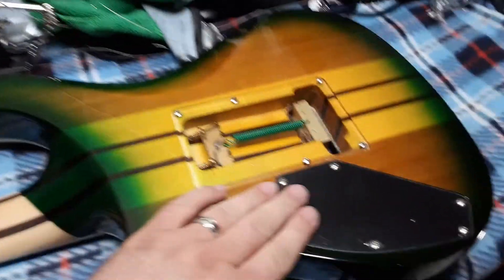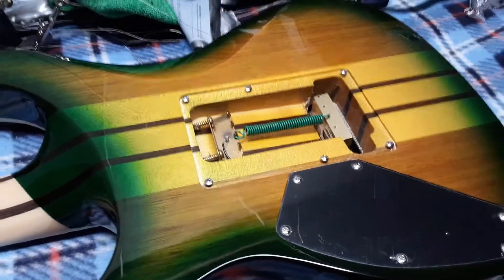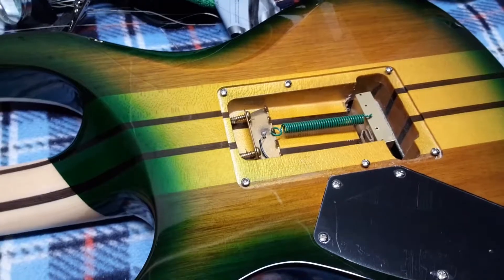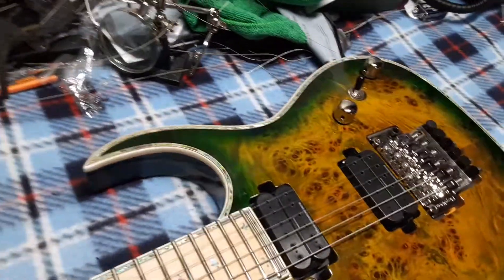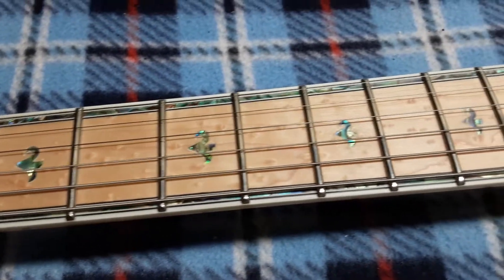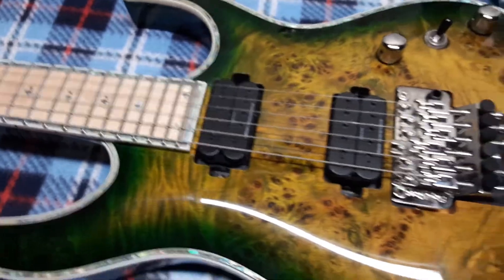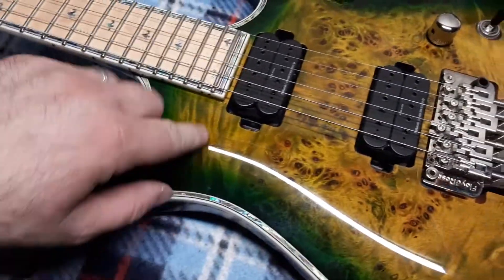This one has just the one control cavity cover because it doesn't have the kill switch like other Shredzillas. It's a pretty cool guitar. I don't play it too often just because I don't want to damage the headstock, but it's my first guitar with a bird's eye maple fretboard. It sounds pretty cool — I like it. It also has a bit of flame maple in there as well.